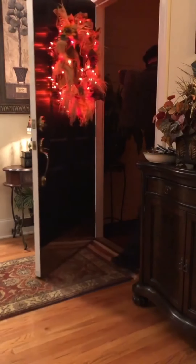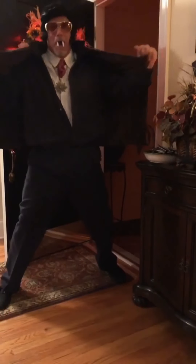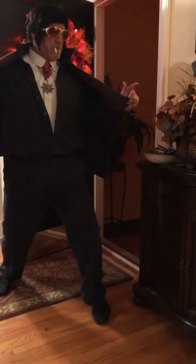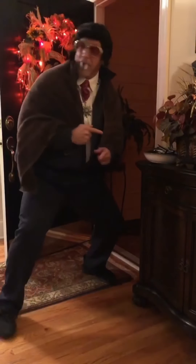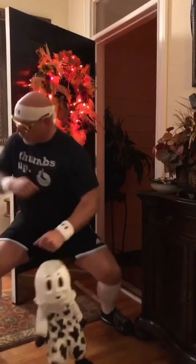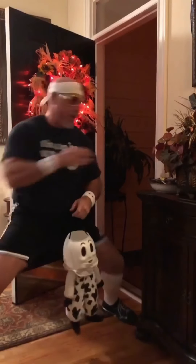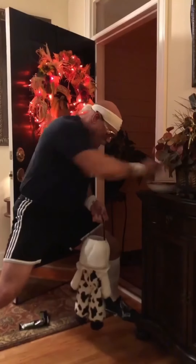Want to be Geriatric Jim? Just grab some sweatpants and your dad's diabetic socks and you're good to go. It's treat time with Geriatric Jim, eating snacks since 1968. Are you guys ready for some extreme candy tanking? Let's get it on! Come on, give me more candy!